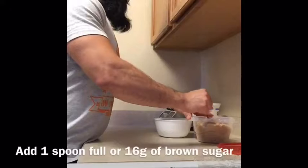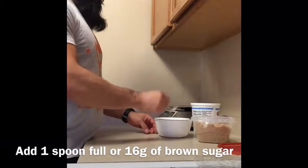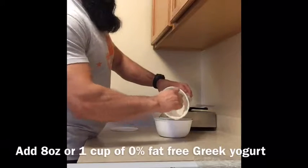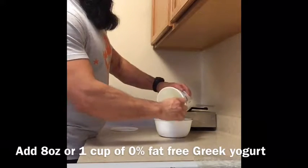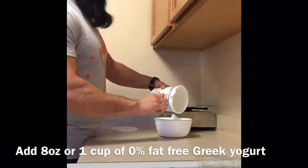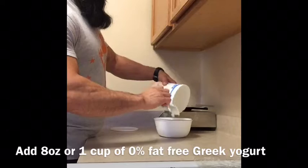Next, go ahead and add your brown sugar. You can use a spoon, weigh it out, or measure it. Then add about 8 ounces of Greek yogurt into your bowl. You could use a 1 cup scoop, or use a scale.